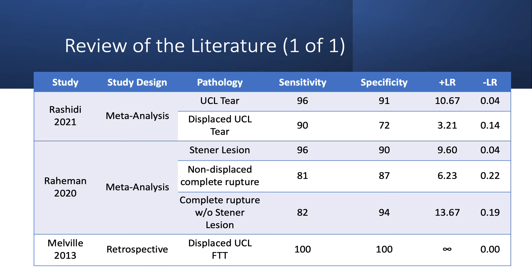Diagnostic ultrasound has been shown to be moderate to good to both rule in and rule out UCL tears within the literature, particularly for complete ruptures. Therefore, diagnostic ultrasound can be used effectively by a trained and experienced clinician to detect injury and create an individualized treatment plan.